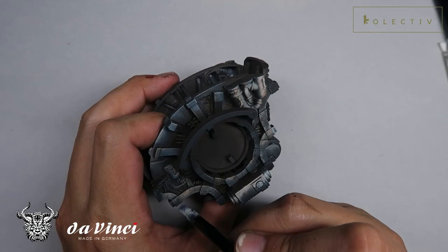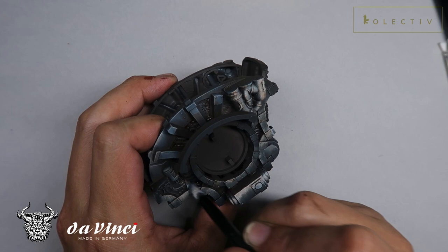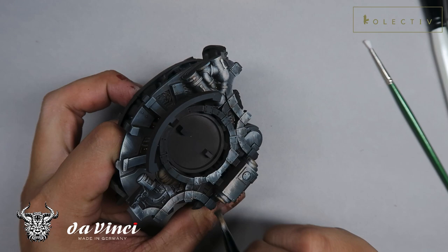Conversely, what is non-metallic metal? Non-metallic metal is using paints with no metallic pigment to simulate metal surfaces and to emulate the shines and reflections that happen on metallic surfaces. As you can see in my Chaos Knight Desecrator, the frame is painted entirely in non-metallic metal, and because of how I place the reflections and how I've done the brush marks, it simulates and looks almost like metal.